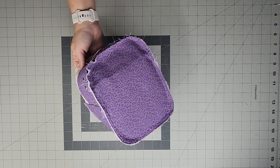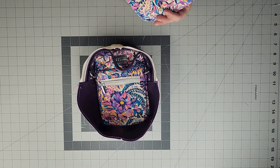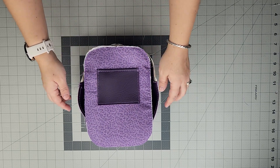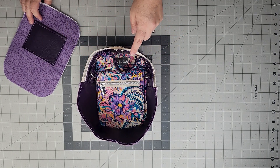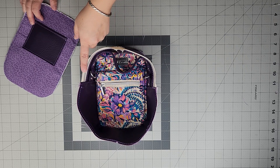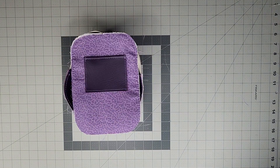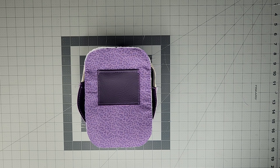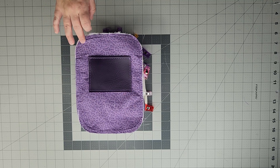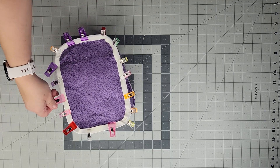Match the back exterior panel to the zipper side of the gusset, clip the top and bottom centers and along the sides — do not clip notches into the zipper tape as it may fray. Use a stiletto when sewing around the curved top edges. Make sure the zipper is open so you can turn the bag right side out later. Sew at a quarter-inch seam allowance. The back exterior is now sewn to the gusset, and double-fold bias tape has been added.